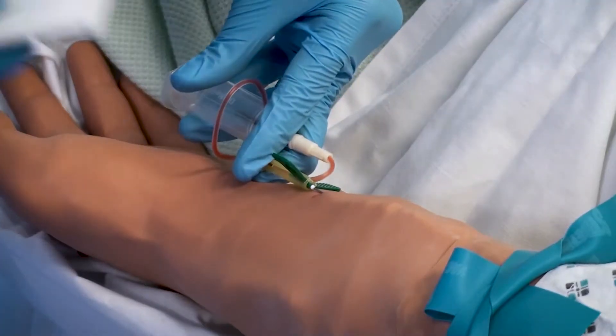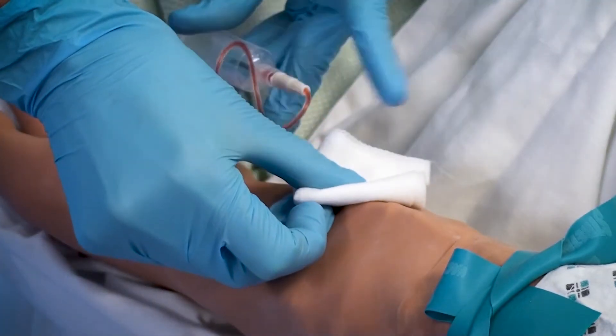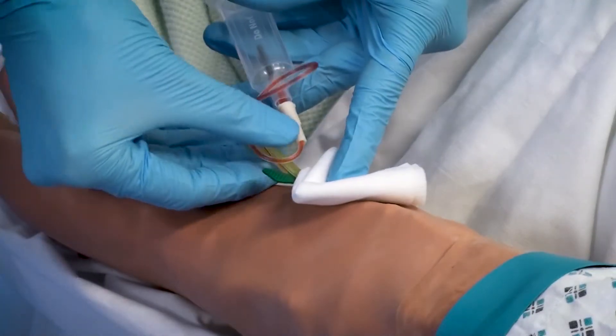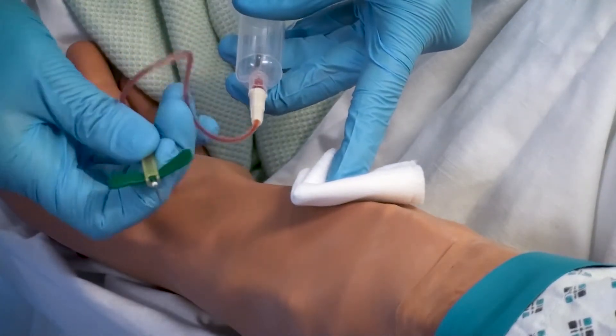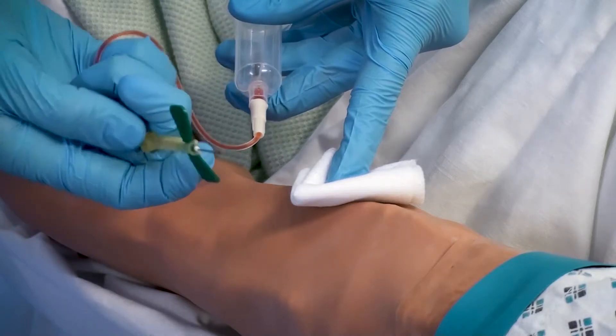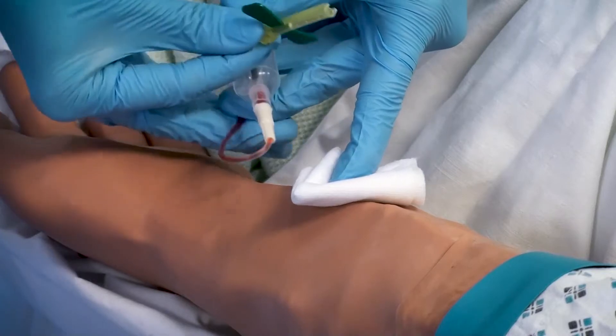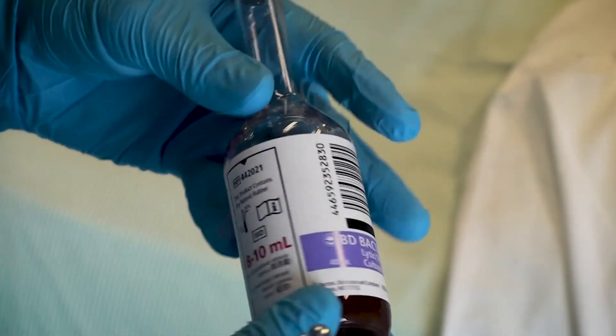Once you've obtained both samples, apply the gauze and remove the needle. Cover the needle with the yellow safety shield and dispose of it in the appropriate sharps bin. Label all bottles appropriately.